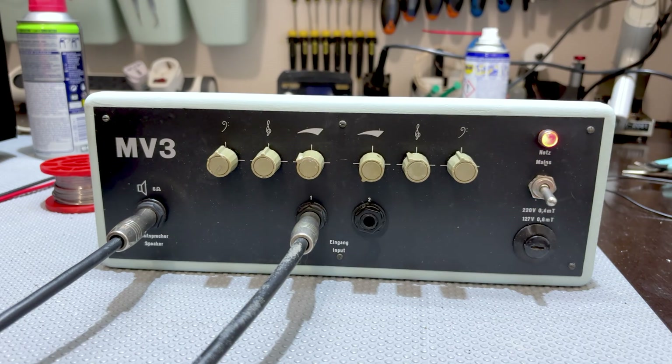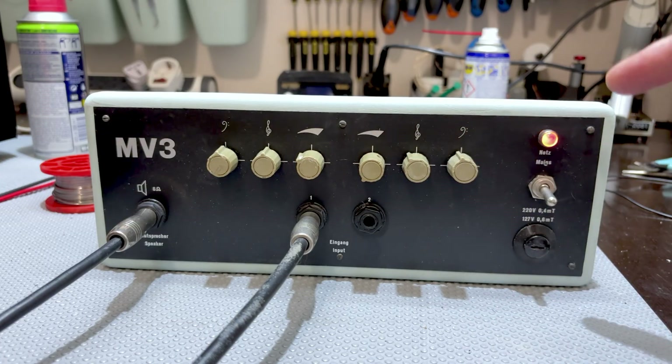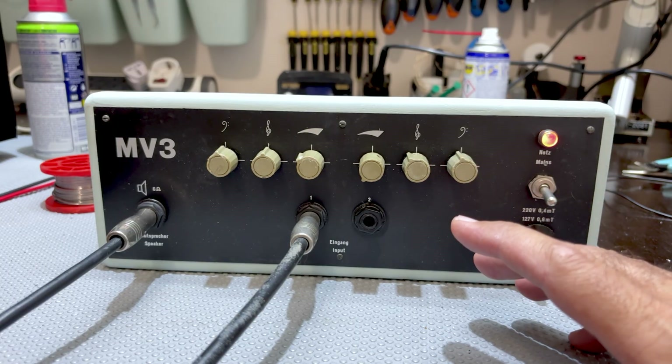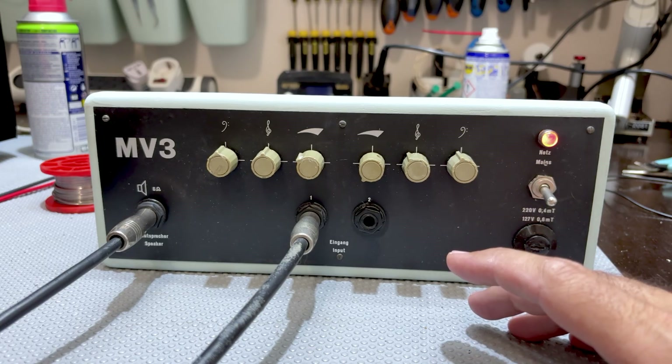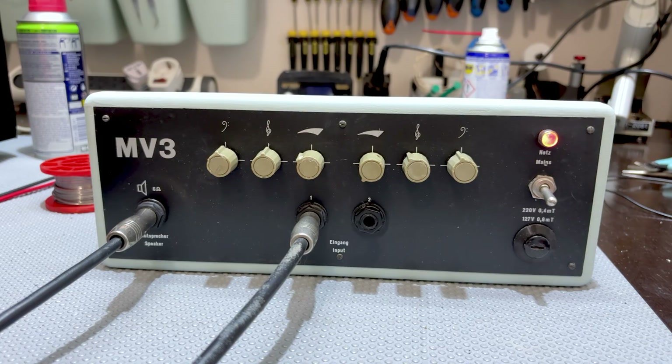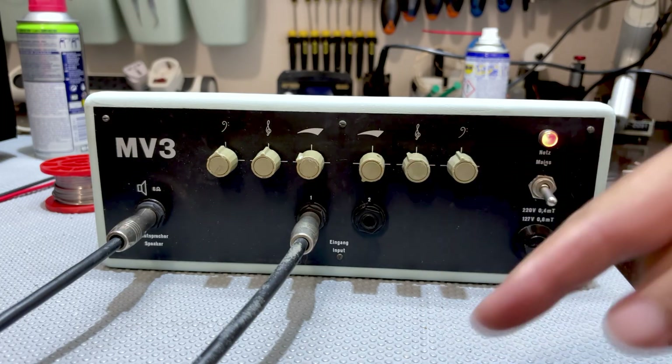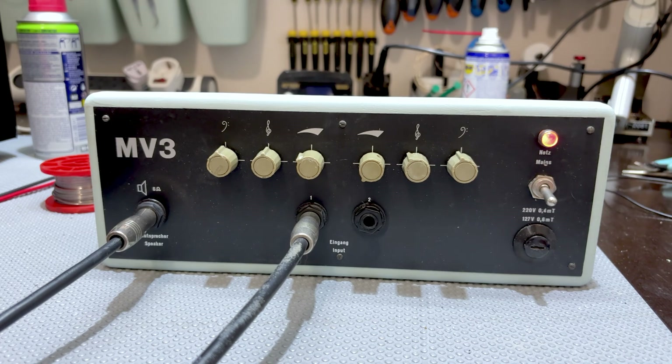This would be to get the preamp tubes into distortion — the EF86 — and then possibly the output tubes into distortion. You've got to jack this way up. My friend is using this not as a guitar amplifier. He said it basically colorizes or shapes the tone of the signal going through. He'll actually be using it in a line level situation where the output from the speaker will go to an attenuator that has a lower level speaker output and a line output. What I'm doing here is something he's never going to do, which is use it with guitar.